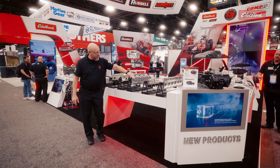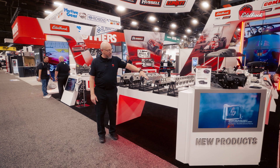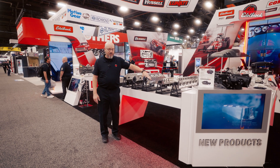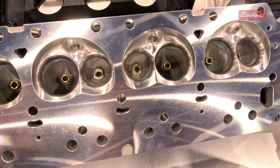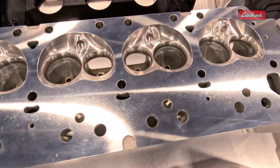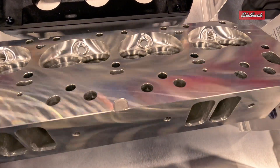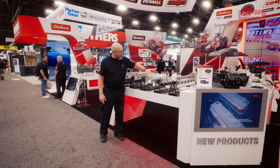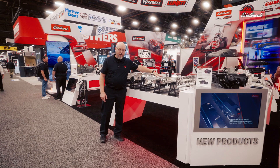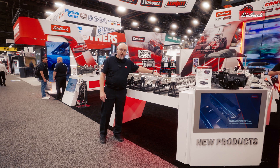Next in line, our new cylinder head for the big block Mopars. This will be for the B and RB series engines. Very similar to what we have currently, other than this one now has a 230cc intake port — a little bit bigger port for more airflow than what we previously had. It also has a fully CNC combustion chamber, so you get a very consistent compression ratio across all cylinders.